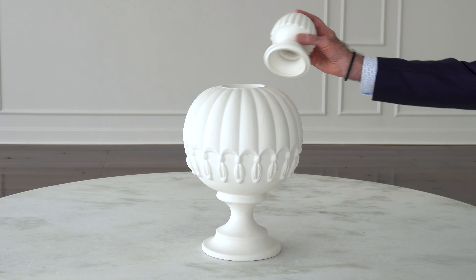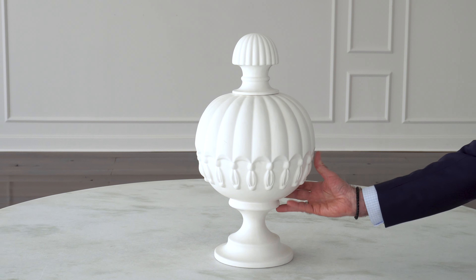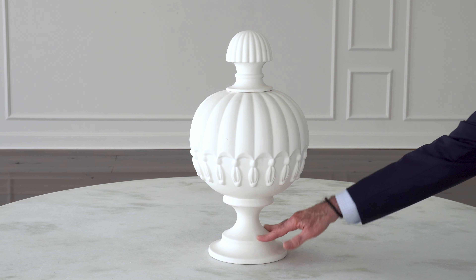Obviously the newel post didn't have a removable lid like this one does, but it's sure a statement piece. It's just a beautiful piece — it reminds people of an old-fashioned hot air balloon.